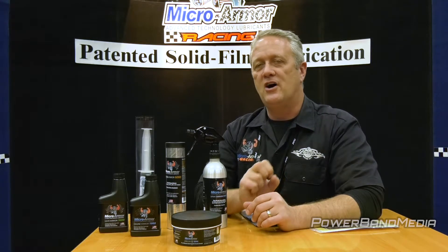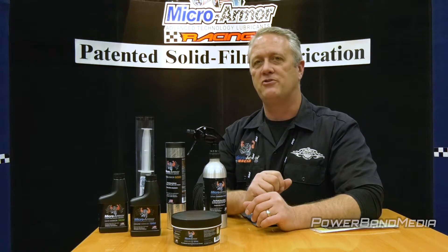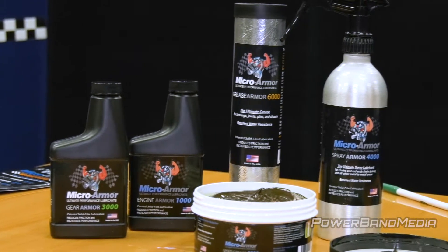Our particles are soft metal. They also use the heat, pressure, and friction to fill in the scratches and make the metal smoother. We're taking that technology and putting it into our entire line of products.